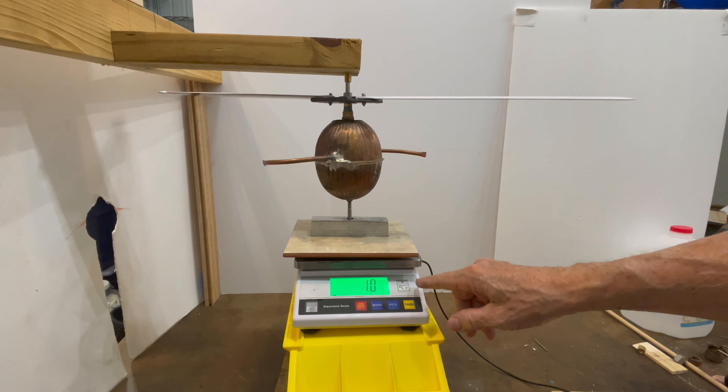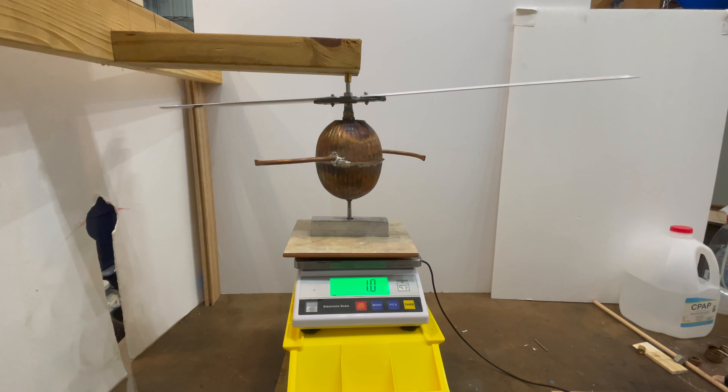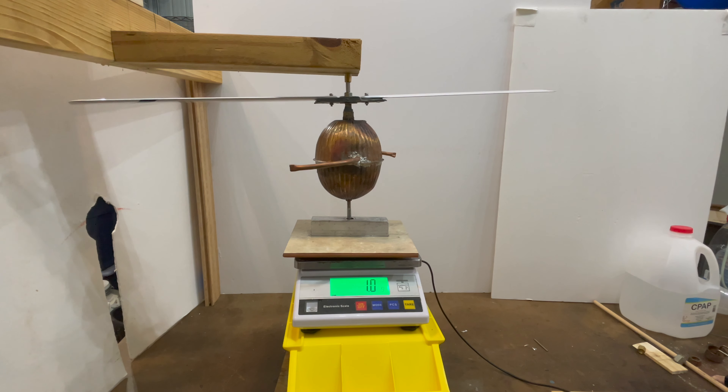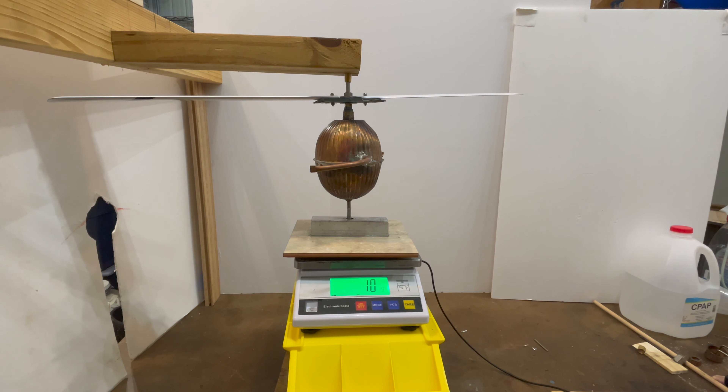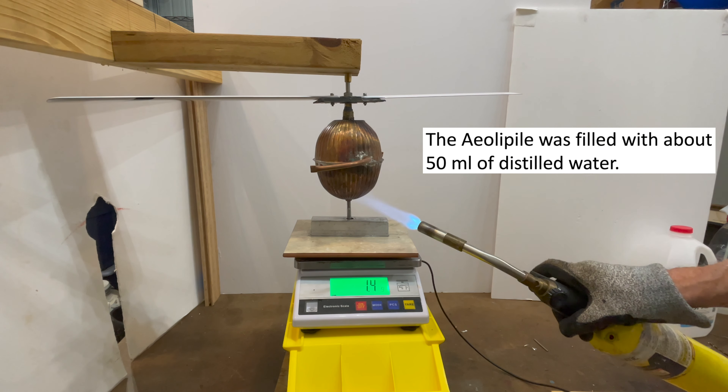The balance is close to being zero but not exactly. We're going to lose weight as it sprays steam out — we're just going to see if it lifts up any. I doubt we'll see that, but we'll give it a try. I started this with 50 milliliters of distilled water.